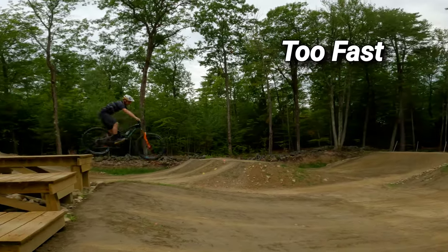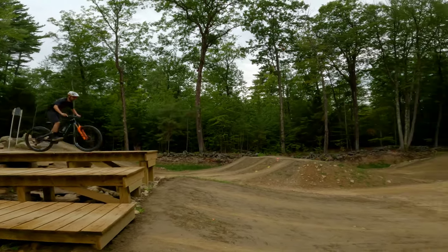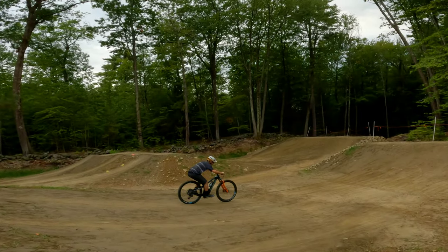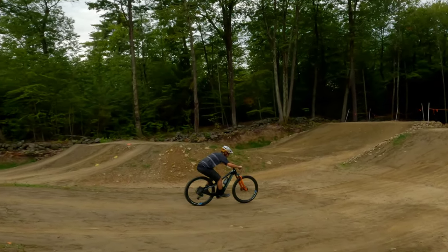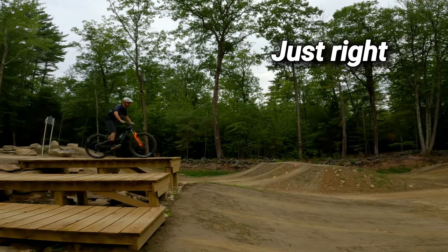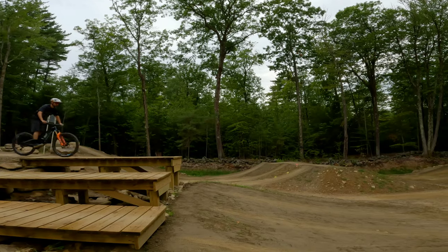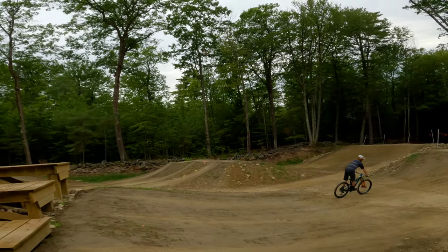Second, we have too fast. In this example, you can see I'm going way too fast, overshooting the landing and having a harsh landing, which could result in loss of control and a crash. Thirdly, we have just the right speed for this particular drop, where there's minimal body movement needed for the proper speed.